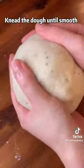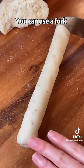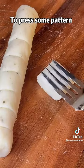Knead the dough until smooth, roll and cut into the shape you like. You can use a fork to press on a pattern.